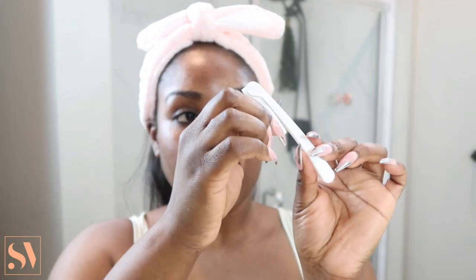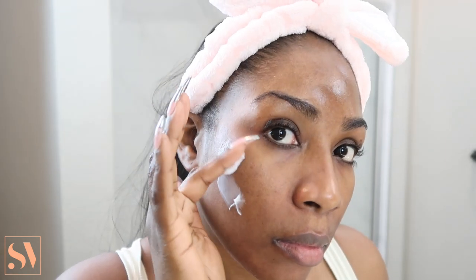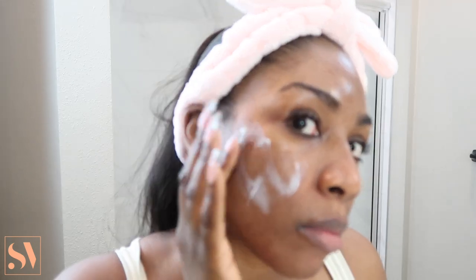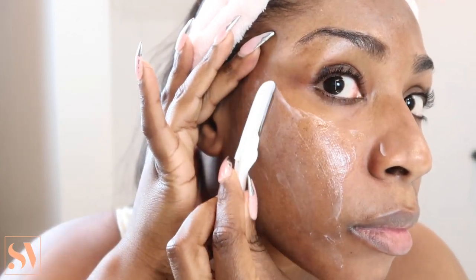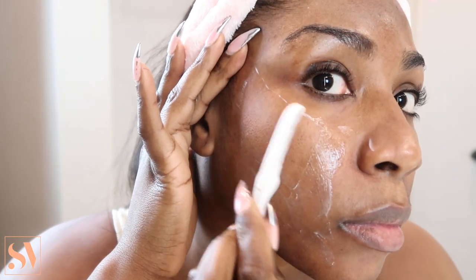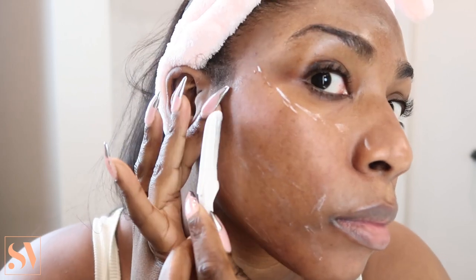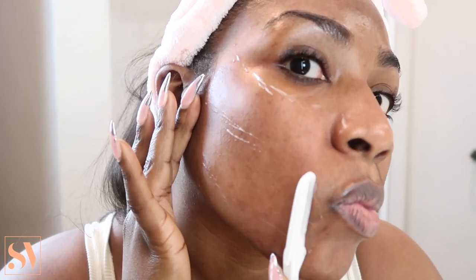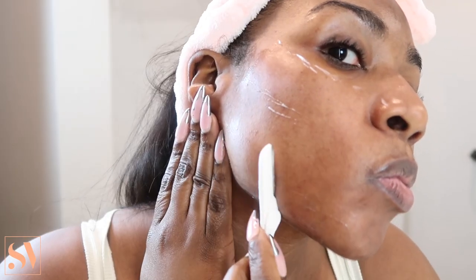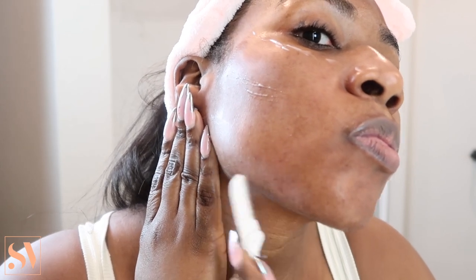Moving on to my dermaplaning — this is the razor that I like to use. I'm also going to apply a face cream all over my skin to ensure a close and smooth shave. Most people like to use an oil, but I find that a cream just glides and works better on my skin. I love to dermaplane — it has so many great benefits. It helps to exfoliate the skin, reduce the appearance of hyperpigmentation, and remove unwanted facial hair. I like to do this about once a month so I don't irritate my skin.